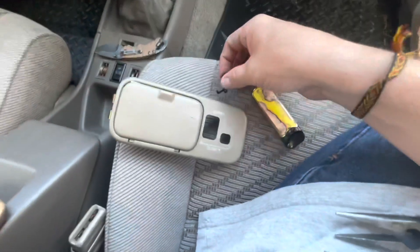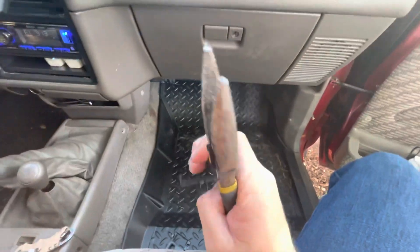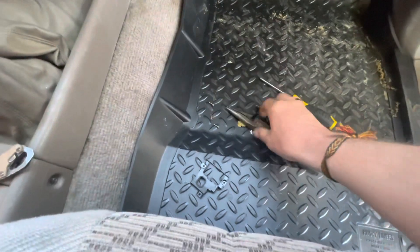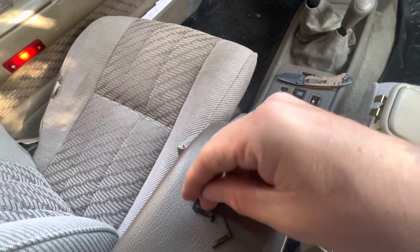What you do is grab yourself a pair of pliers and put it in here like so. Snip off — snip that foot off, and then you can put it all back together.